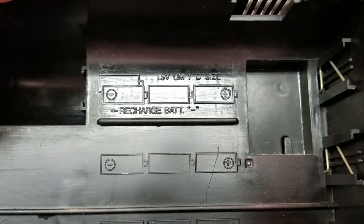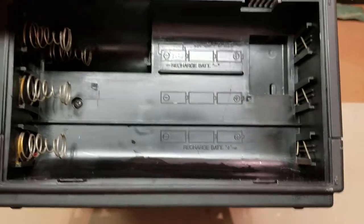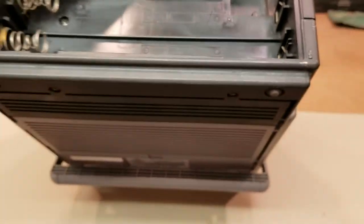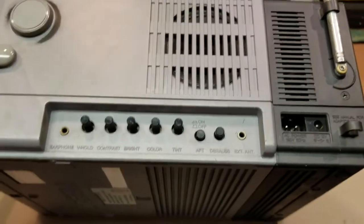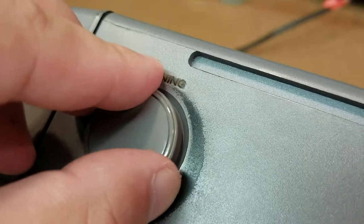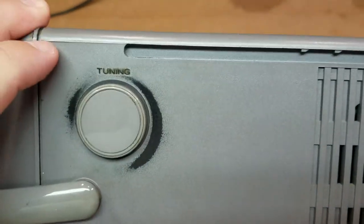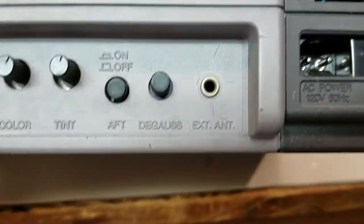It says that it was a rechargeable battery. There was another compartment in there, so 10 batteries. Batteries were 1.5 volts, D size. This thing with the D batteries in it was extremely heavy. This was used — look at that. This was used. We'll get into the story later. We have an external antenna.